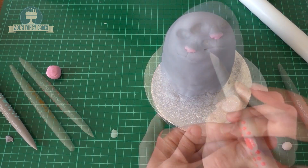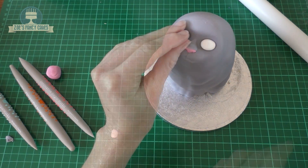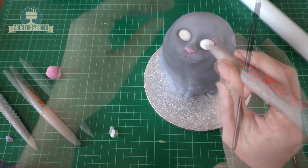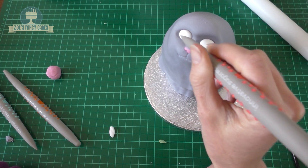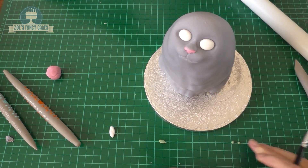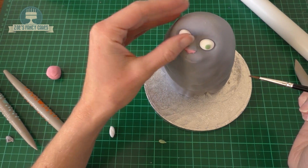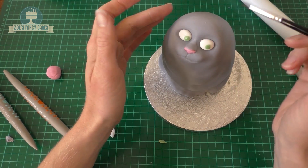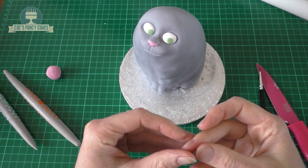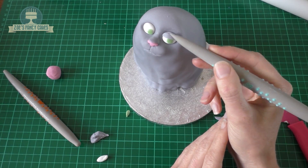Now I'm going to use some white — I've actually got modelling paste for the eyes because it's a little bit firmer, but you can use fondant. I've gone slightly oval with the shape for the eyes and I'm just sticking them in place with a tiny bit of water. I'm putting a line halfway down each eye so I know where her eyelids are going to go. I've rolled two small green circles for her eyes and then a larger circle for the eyelid. Cut two semi-circles out of that — the same kind of size as the eye — and stick each of those on the top of the eye.